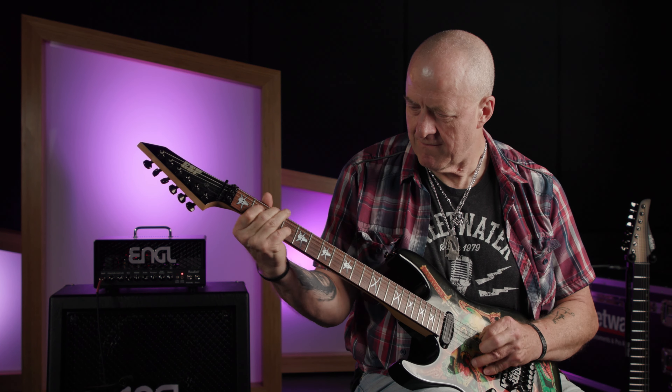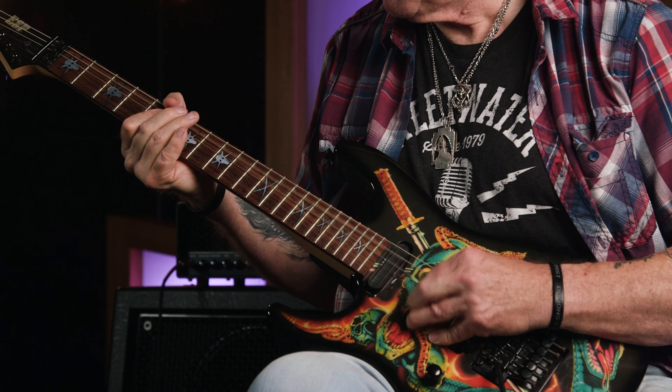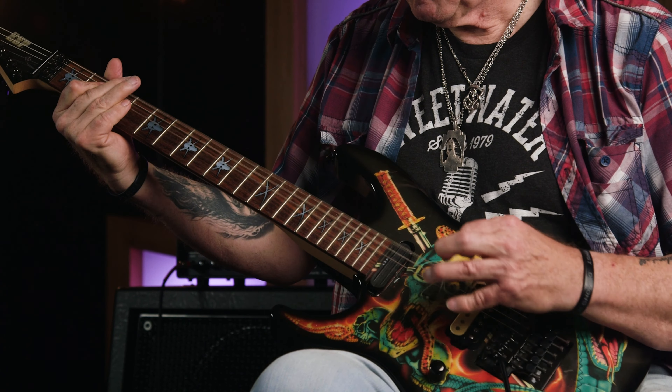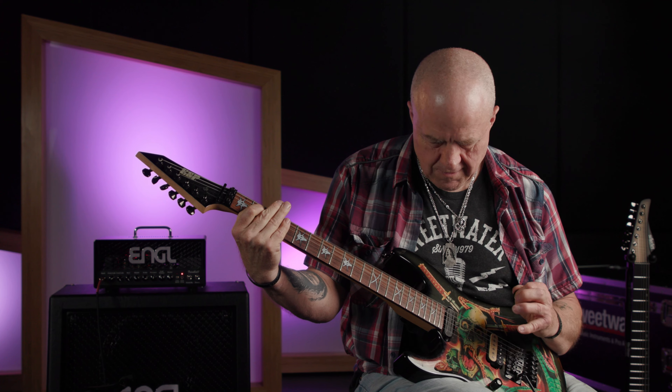Now as its name suggests, the Ironball is definitely aimed at the hard rock and heavy metal guitar-playing arena. That said, its clean channel produces some really nice, harmonically-rich clean tones, and also some snarling, bluesy, AC/DC-approved crunch tones when its gain is cranked a tad. To prove the point, I'm going to change guitars and let you hear some clean.